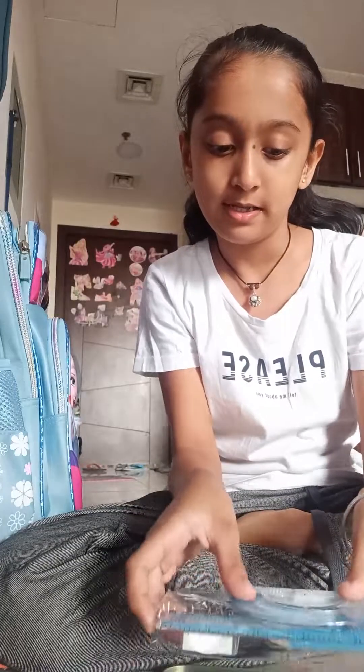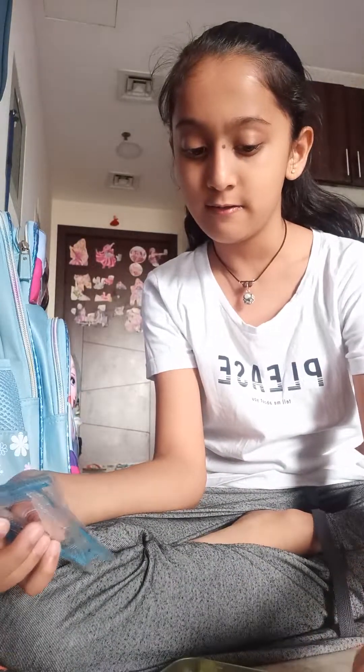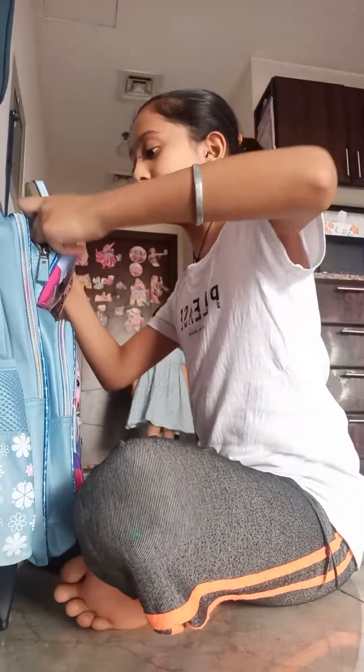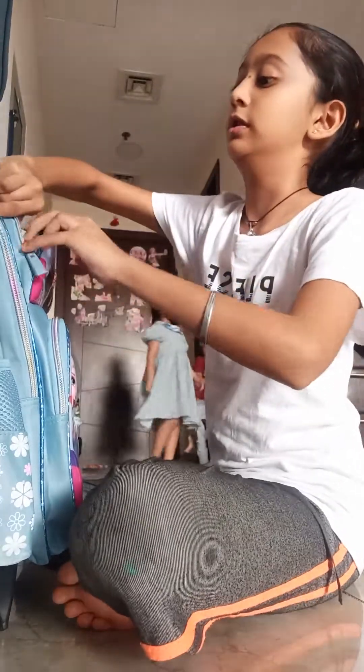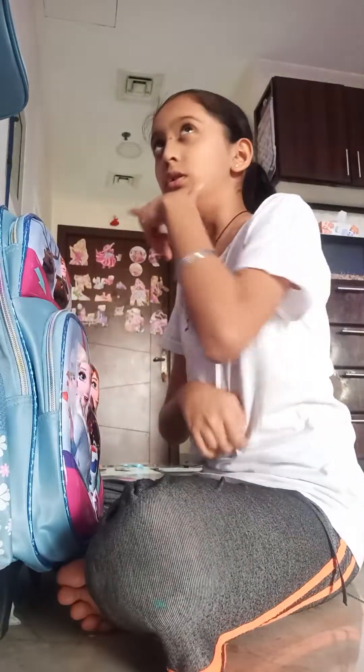Now I've shown you all of this, I'm gonna clean it up and close it. Perfect. Okay, perfect. Now I'll put it away.